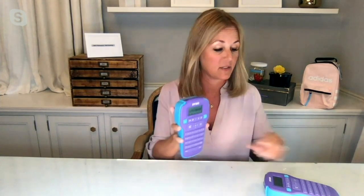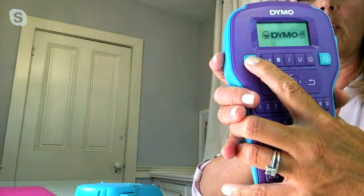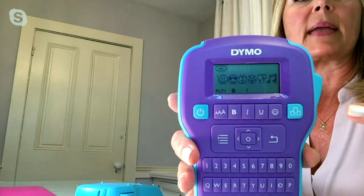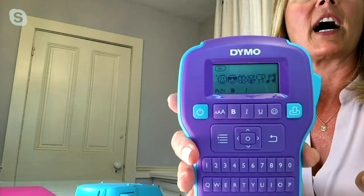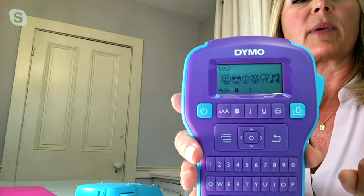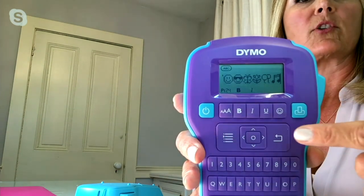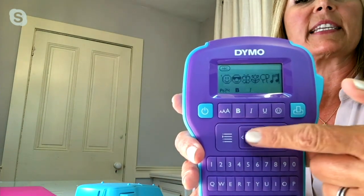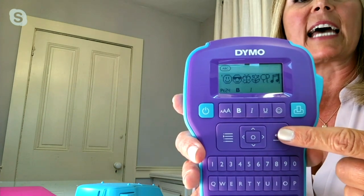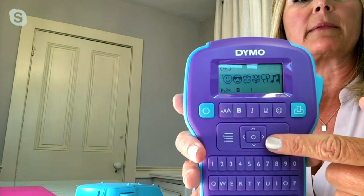This is about full customization. I want you to get a closer look at our label maker. We are using this now more than ever. Right here you can see all these amazing emojis — we have over 150 emojis and symbols, which is different from what you're seeing with some of the more traditional label makers. Your power and print button. And then you can see here, you can control your text, the font size, make it bold, make it italic. This is your navigation button.